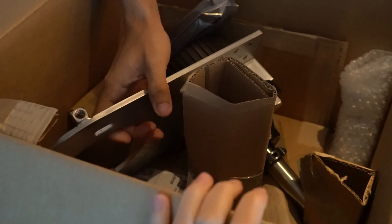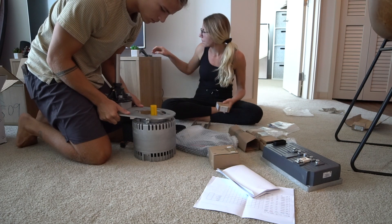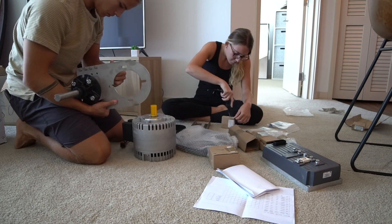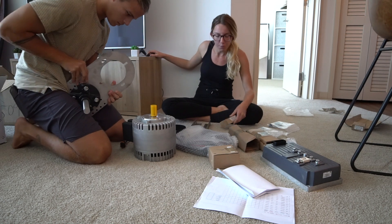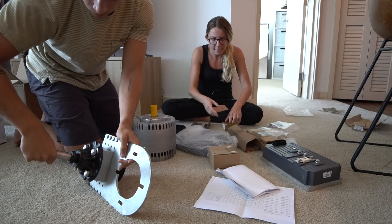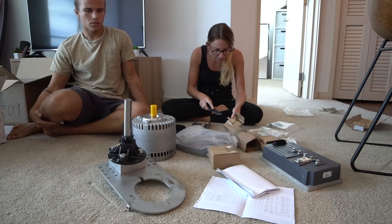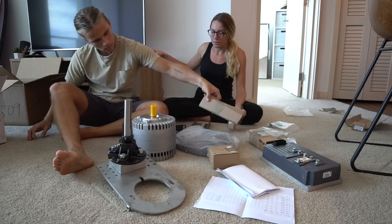This is the gear reduction. This is what everything looks like out of the two packages — it's really surprising how compact it all is. It's crazy how something this small will be able to move our boat. Right now we're just taking inventory of everything that we have to make sure when we actually set it up, we know exactly what we need to do.